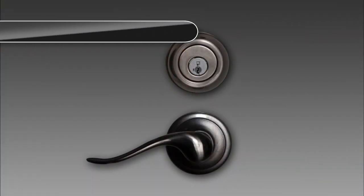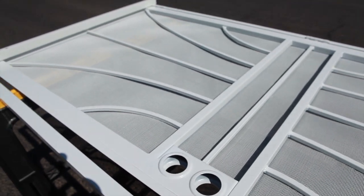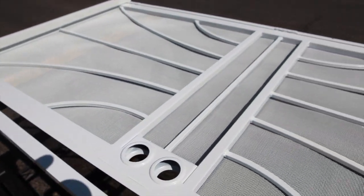Please note that hardware such as handle set and door closer are not included with this door. Your security door is designed to work with the 2 and 3/8 inch backset hardware and can be purchased at your local home improvement store. Once the door is fully unpacked, you're ready to begin installation.